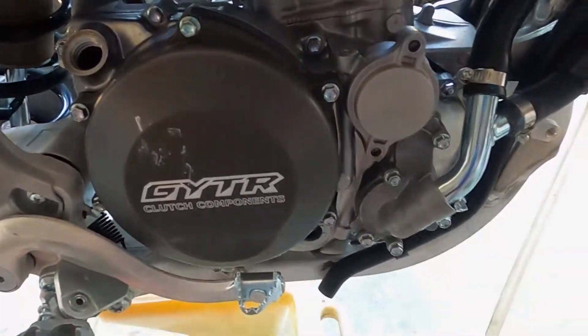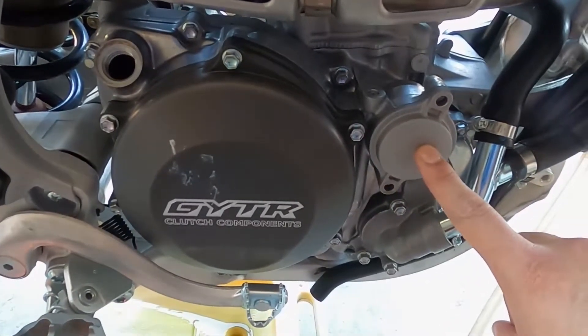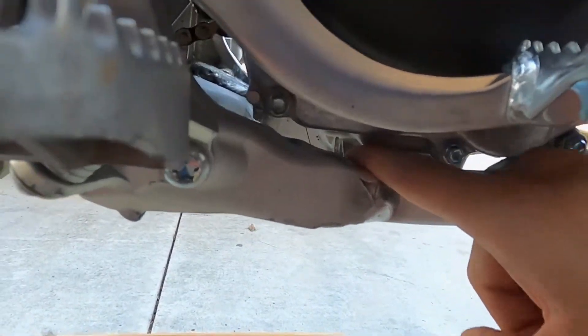The torque specs for the two oil filter cover bolts is 7.4 pound feet. And for the oil drain bolt down here, that one is 15 pound feet.